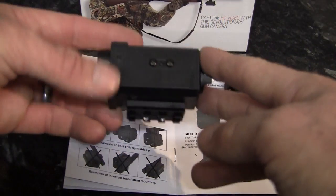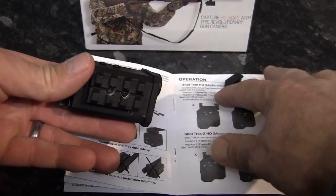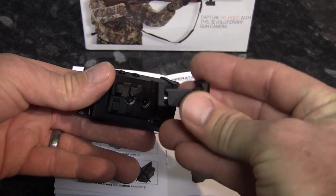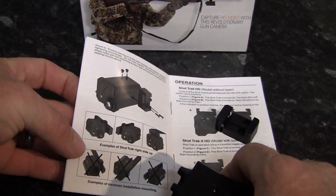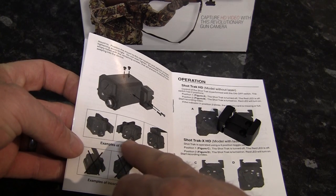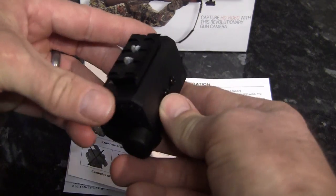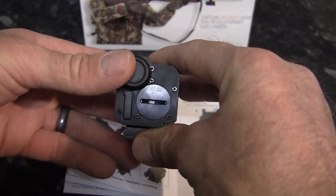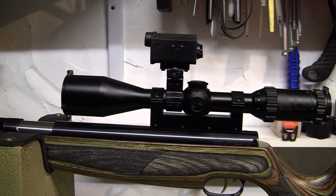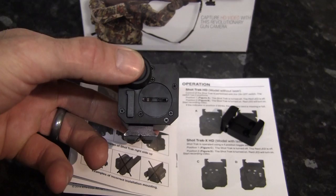One thing you might need to keep in mind — even though there are three different mounting options for the camera, on either side or the bottom, whether you use the Weaver mount or Weaver rail like I have, these are actually designed to fit the camera on either side of a firearm or below it. The instructions state that the ShotTrack logo has to point down towards the ground. This means if you mount the camera on top of your scope like I have, the image you record is going to be upside down, as there are no screw holes for mounting the camera the right way up — but this can be corrected using your editing software.